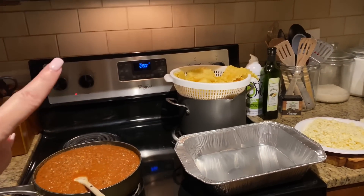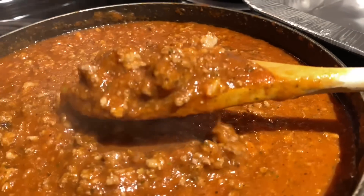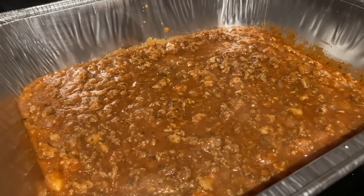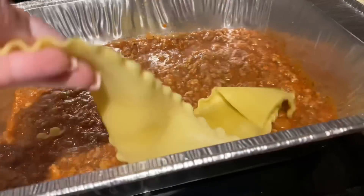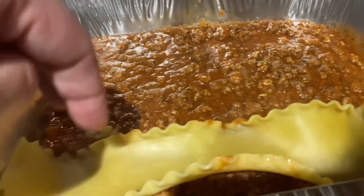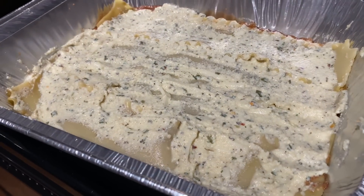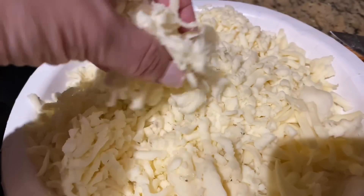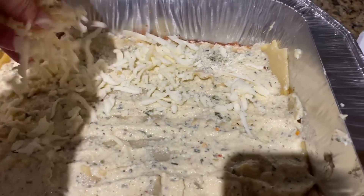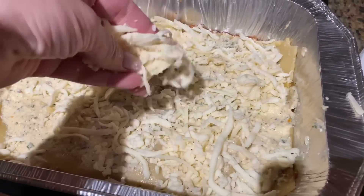I'm heating the oven to 350 and we're going to go ahead and assemble it. First thing is pasta sauce — start with a thin layer on the bottom, then add your noodles. These noodles fit the exact length of the pan; I got this pan from Dollar Tree. Then do a layer of ricotta, then add fresh grated whole milk mozzarella — the really soft kind. Spread it all over and don't be stingy with it.